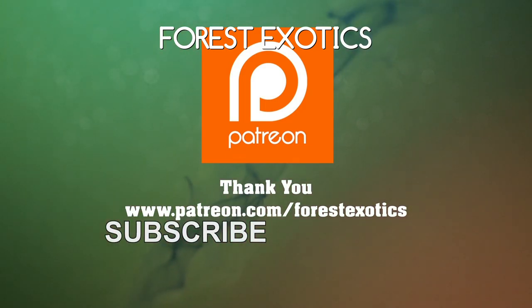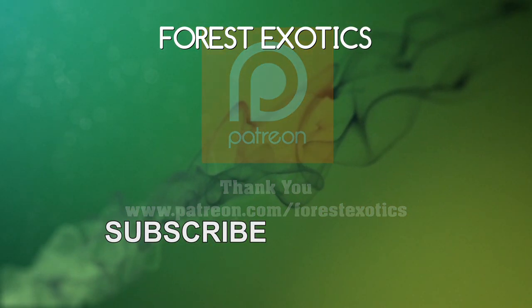This video is brought to you by Patreon supporters like you — thank you. Bye.